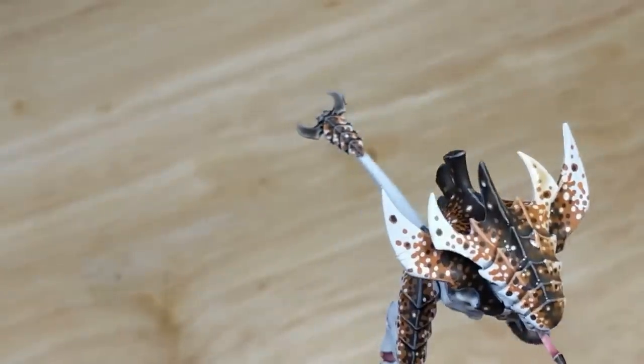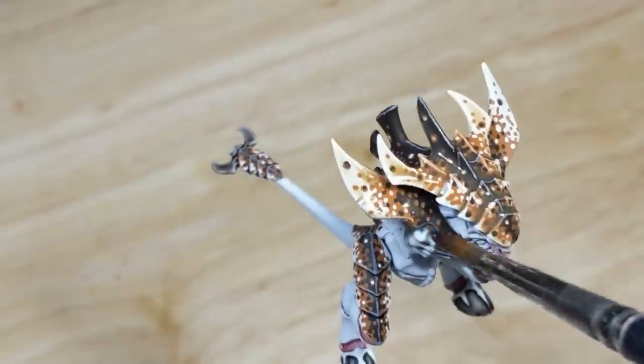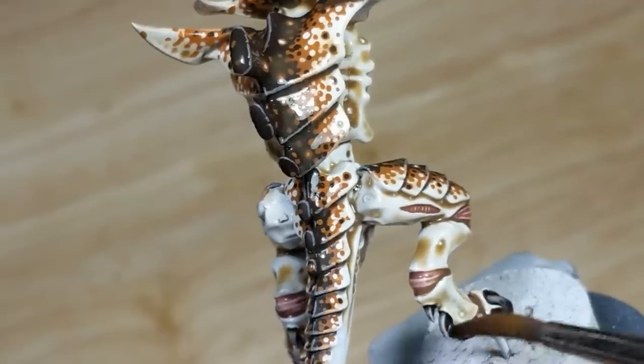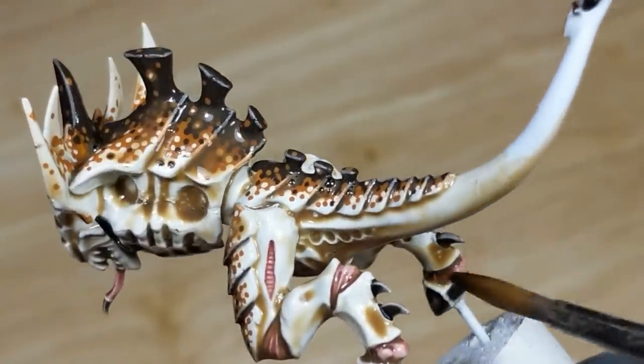This wash recipe will provide shading, but also a subtle highlighting effect as well. It's thin enough to collect in the recesses, viscous enough to settle on the flat areas a bit, and has low surface tension so that it flows off raised edges. The exact mix took a lot of experimentation, and it's important to making the scheme work.